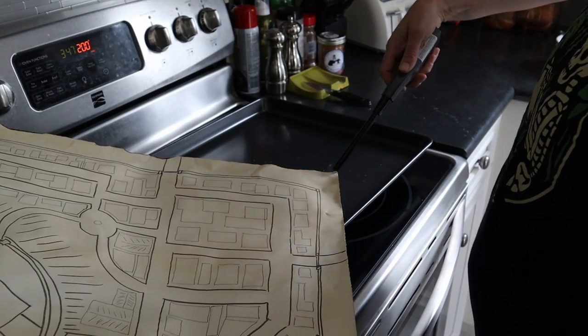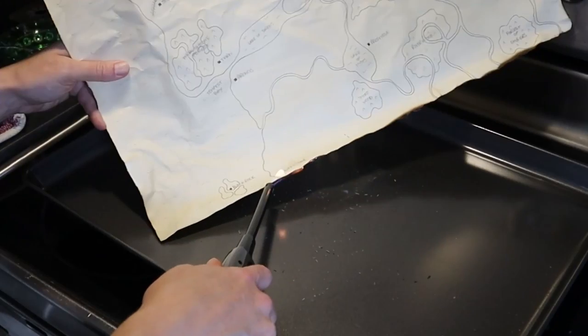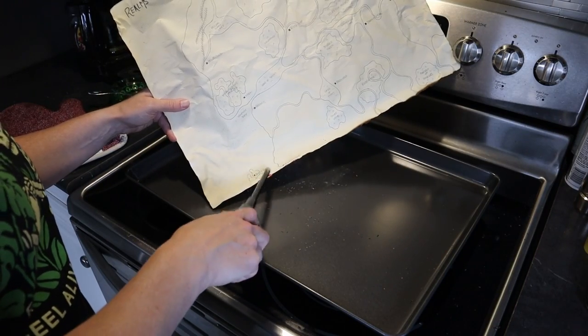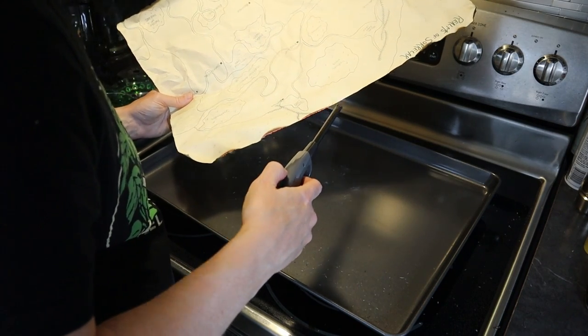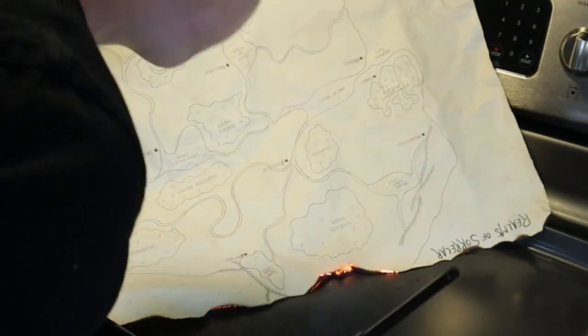I had the bright idea to singe the edges of my maps on top of my oven — I do not recommend doing this inside the house. Find a well-ventilated, non-flammable area for this step. I turned on the oven fan to vent the smoke but still had to open windows because my house ended up reeking of burnt coffee and charcoal. To singe the edges, go over the edges with a lighter until they catch fire, then immediately put it out. Be careful — one area caught fire really well and I had a little trouble putting it out.